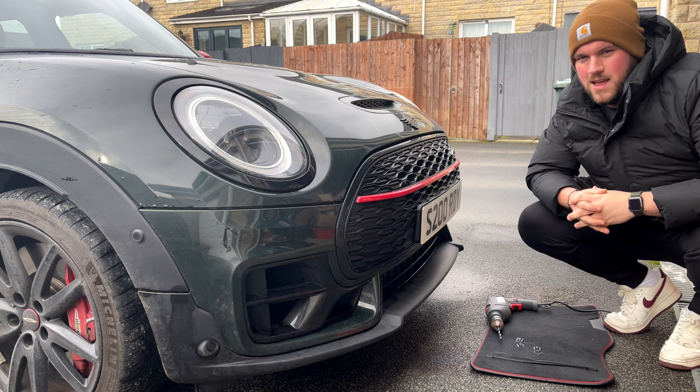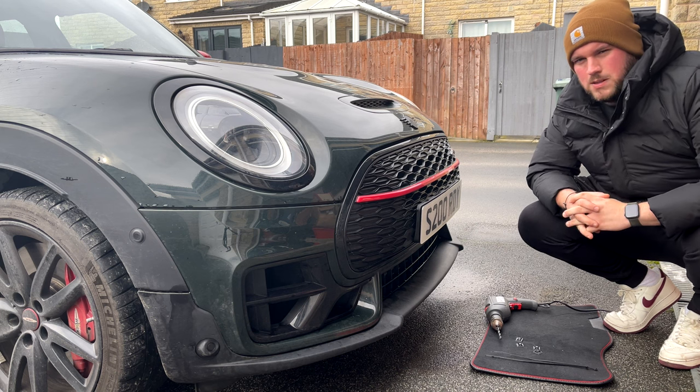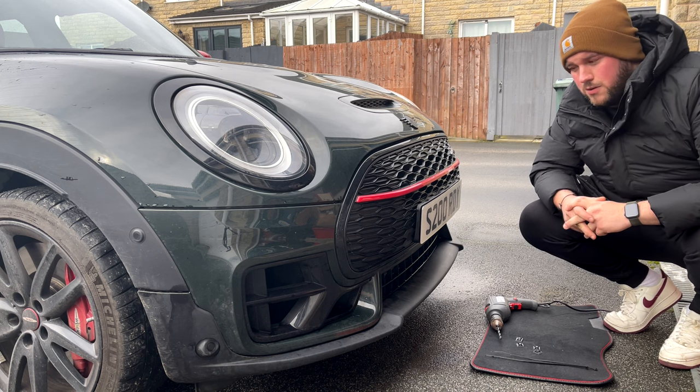Hey guys, welcome back to the channel. You join me on a cold Saturday morning here as I'm just about to make a small modification to the front of my car.